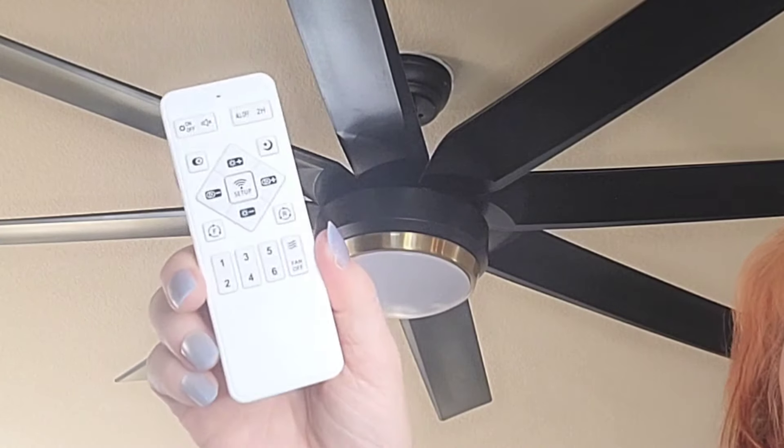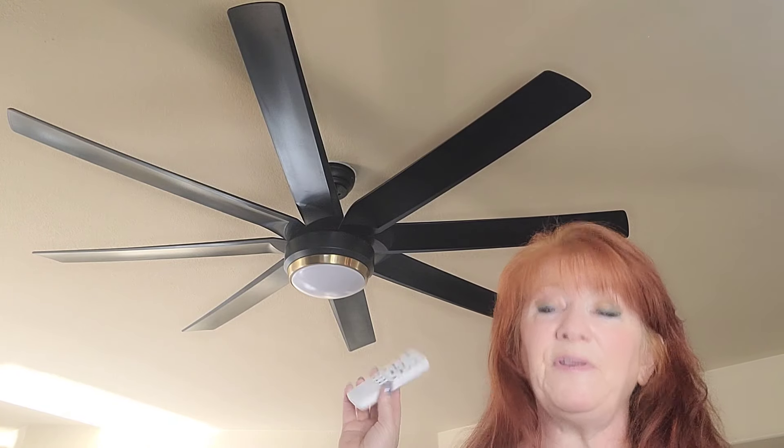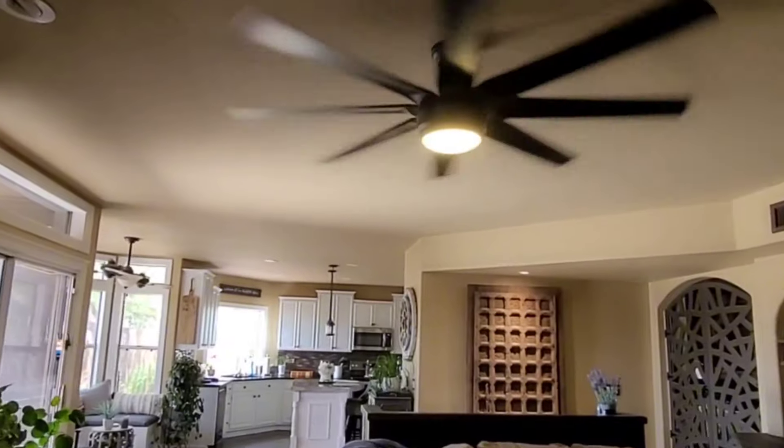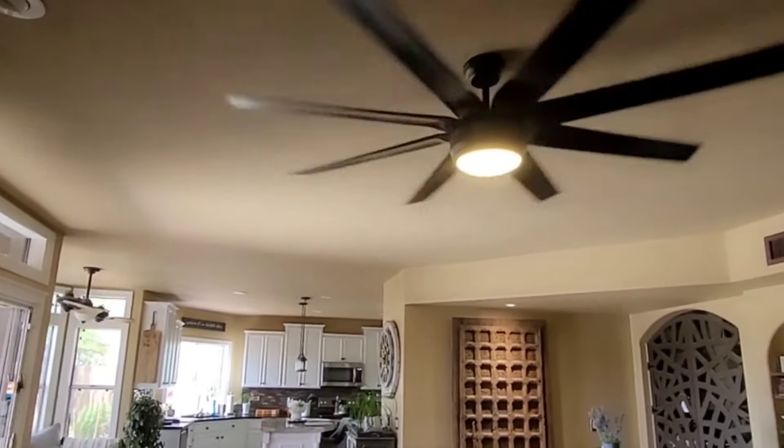You also get a remote control and something to hang it on the wall with. You can also download the app for this fan and use your phone to control it. We love it so far — we think it's going to actually save us some money. So definitely check it out.